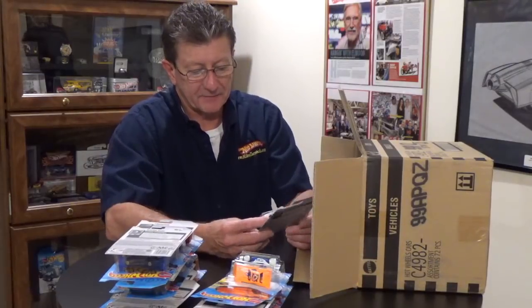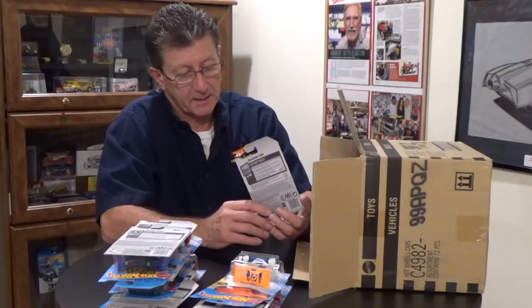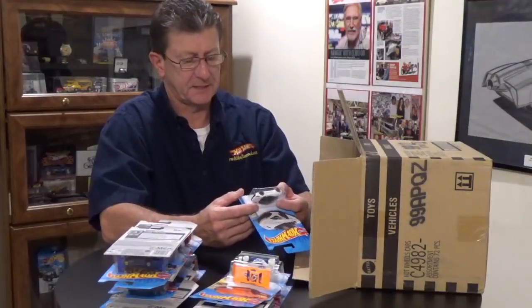The McLaren 720S is done in white enamel. The tampos are very minimal — you've got your headlights and little vents on the front end. The canopy is very, very dark smoked, and I can't really see the interior, so I'm going to guess the interior is charcoal. The base is also dark charcoal.